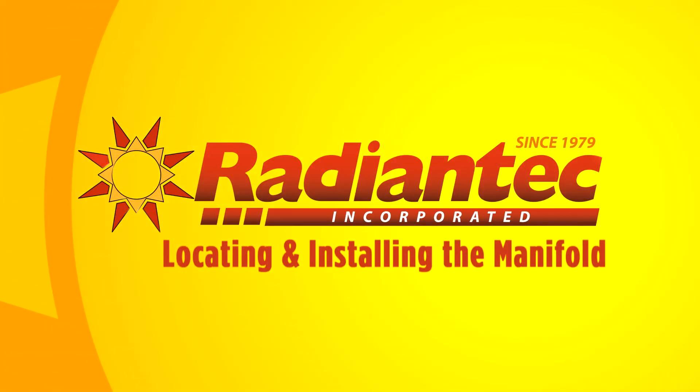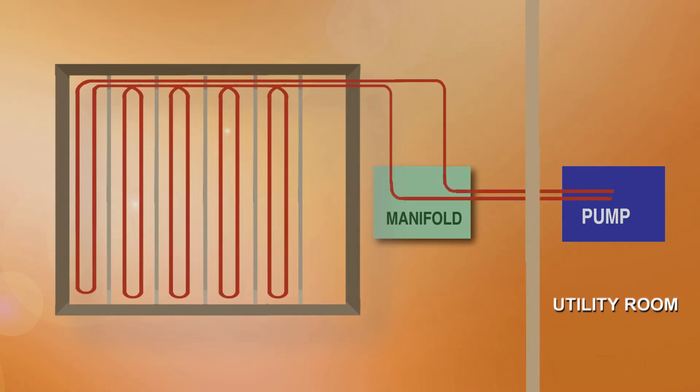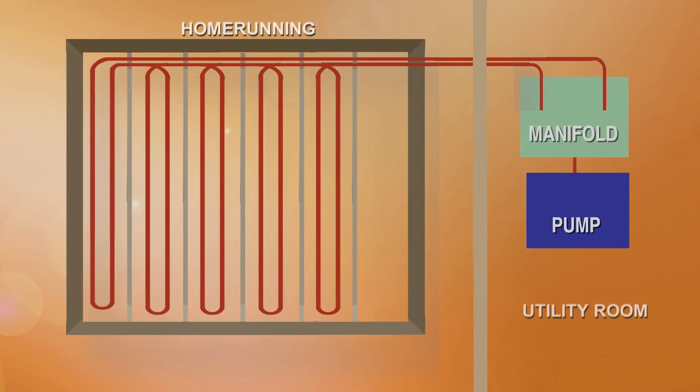The first step in the overall installation is to locate and install the manifold. Radiantech only quotes the amount of tubing required to fill the zone and connect to the tubing manifold located within that zone. We then anticipate that a copper or PEX supply and return line will be run from the pump in the utility room to the tubing manifold and back. Another option is a home run — placing the tubing manifold in the utility room — but depending on the distance, this may require more tubing than originally quoted.